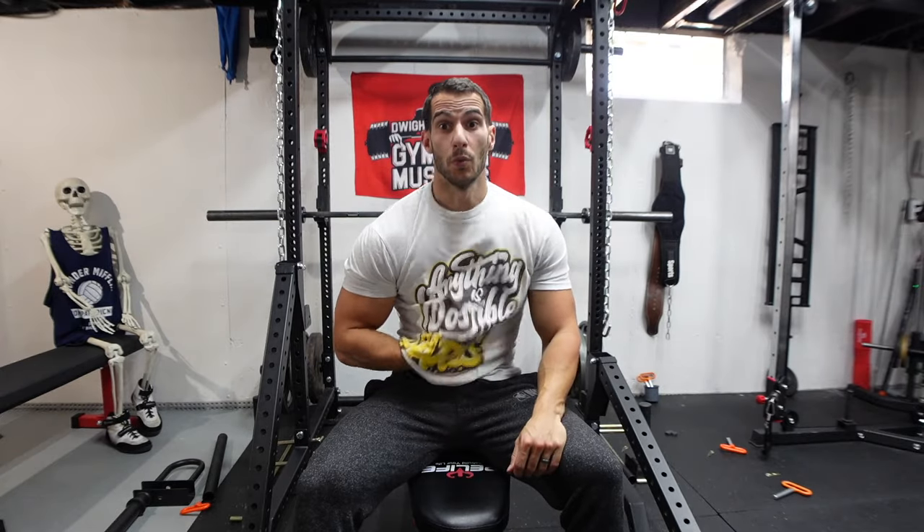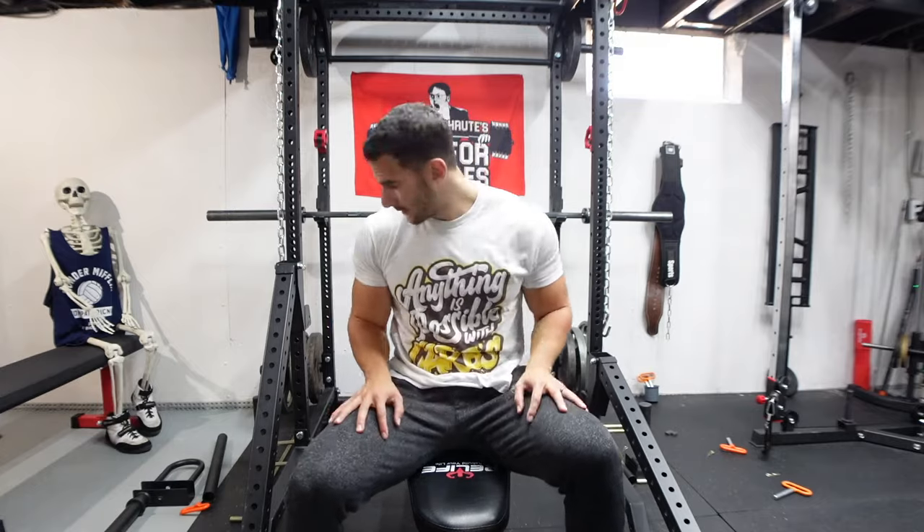I was not expecting this to take an hour and a half, and I am sweating. You did great.